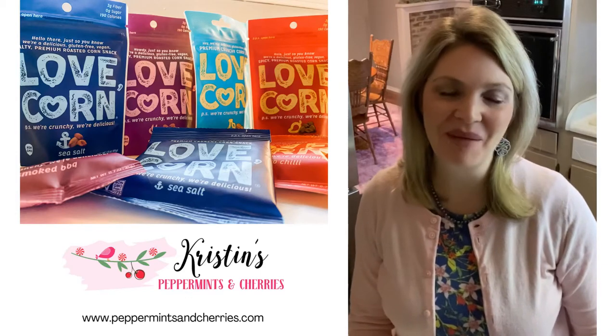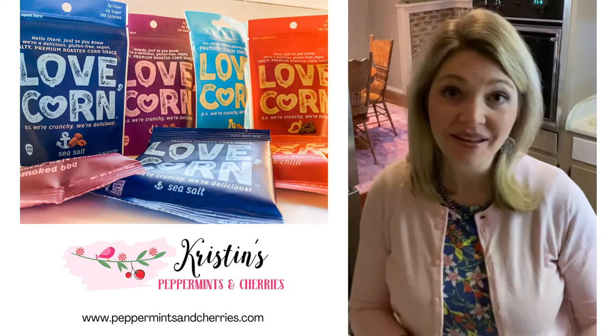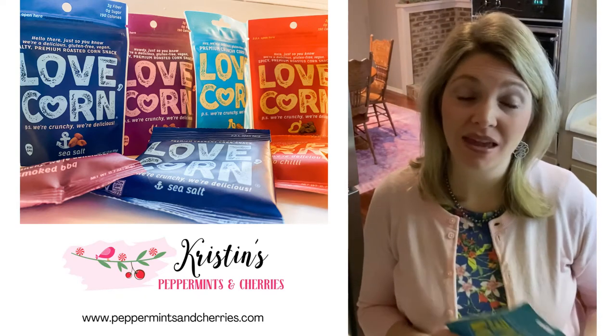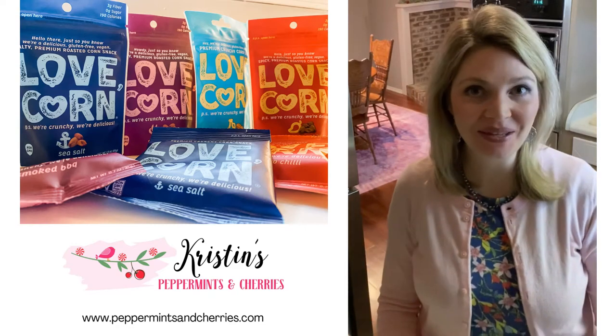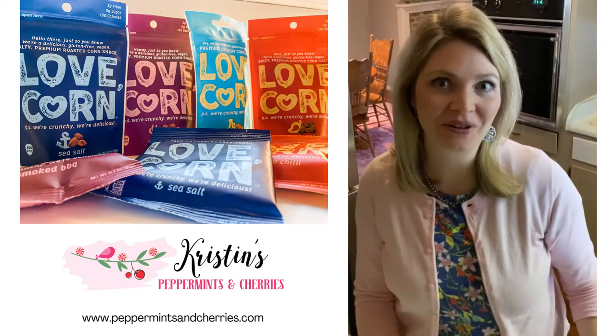Hi, Kristen from Peppermints and Cherries, and today I am reviewing a new snack called Love Corn. Momsmeet reached out to me a couple of weeks ago and asked if my family would like to try out this new snack, and of course we said yes because we love trying new treats.